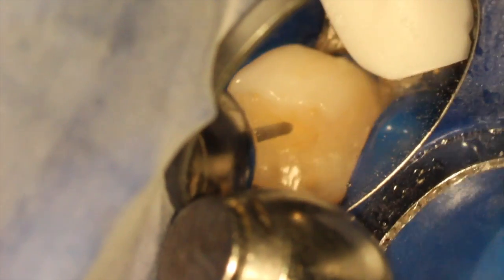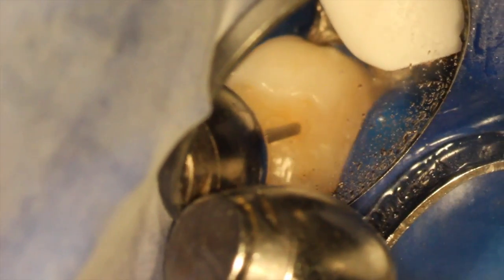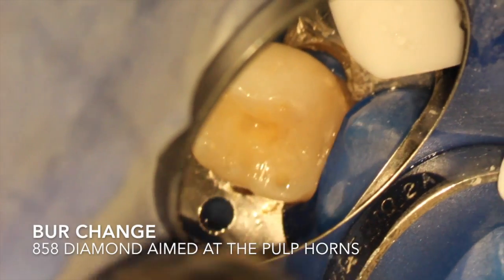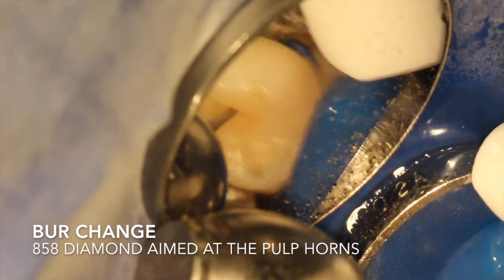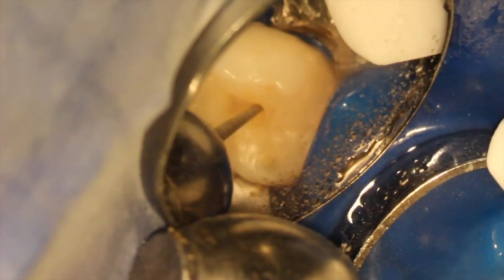As you've seen in other videos, I start with an 850 or an 858 diamond and rough out that trapezoidal access that is indicated for molars. I'm really searching for the pulp horns. You can see here I'm carefully prepping — this pulp chamber was calcified, so I'm not going to get that drop-in effect that we like. But carefully troughing, looking for color change, keeping all my landmarks intact, respecting the boundaries, and looking for that pink dot.